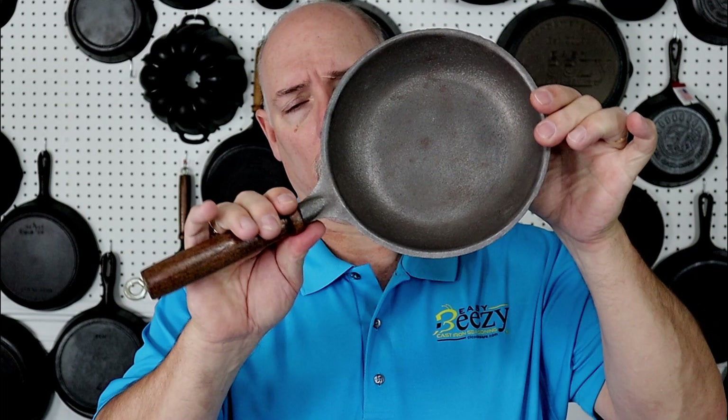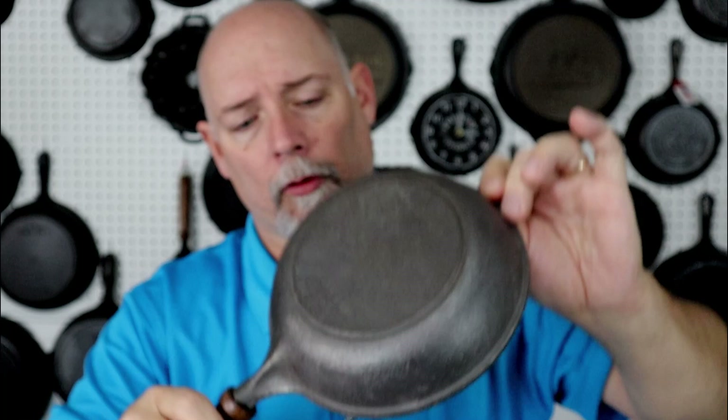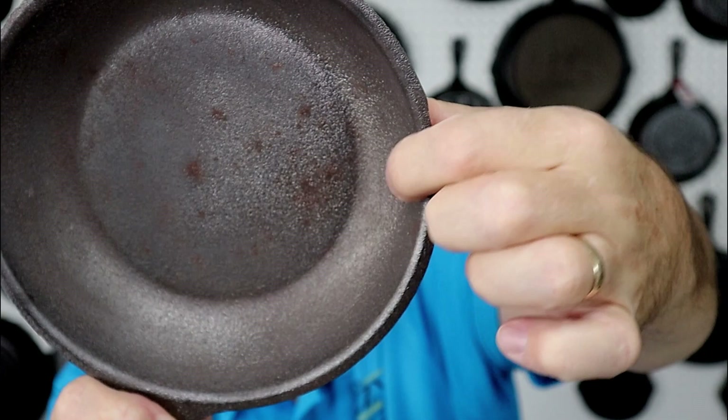I got this Lady Bess omelet pan off eBay not too long ago. When I first looked at it, it looked like it may have been wire-wheeled, but I got it cheap enough that I took the chance — and it turns out it's just never been used. It's got a little bit of a sheen to it, it is a rough casting. These were made around 1976, and it does have a little casting flaw right here, a pretty good little bump.